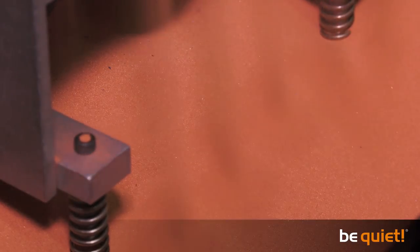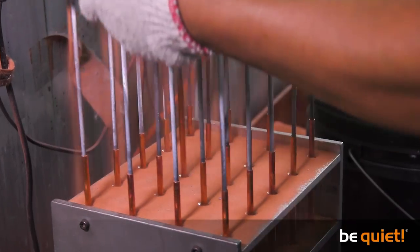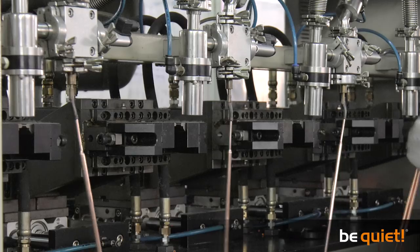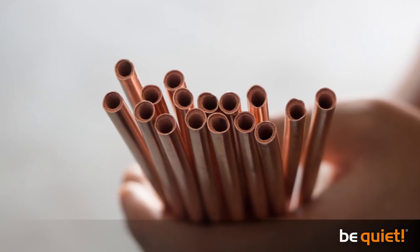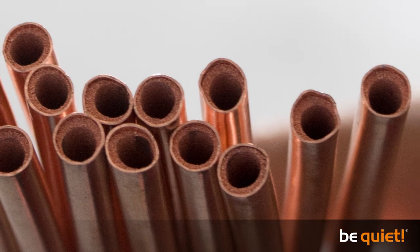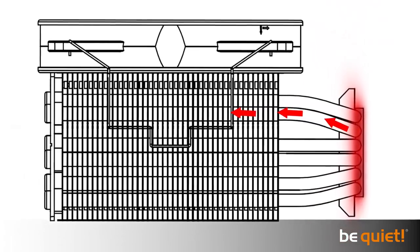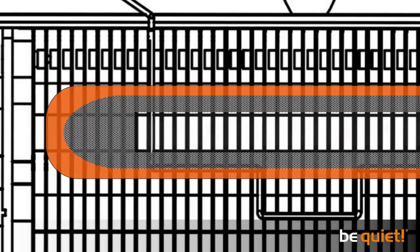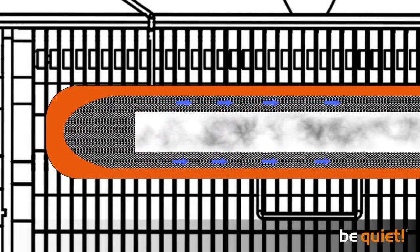That is an extremely important step, because without the correct amount of copper powder in the pipe, it would not transfer heat properly later on, which would essentially make the heat pipe useless. The spaces left behind when the vibrating steel tube is removed are where steam will later flow through, and the copper powder combines under extremely high temperatures with the copper pipe to form copper capillaries, through which condensed water is transported back towards the heat source.